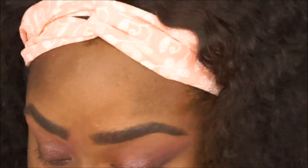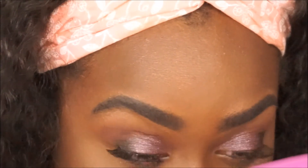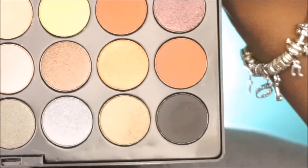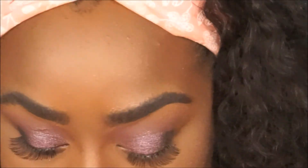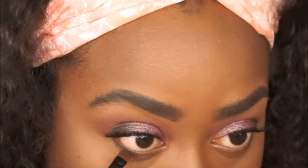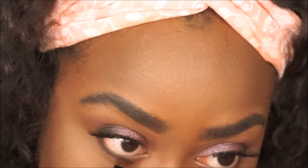Now I have my face on and we're working on the lower lash line. I'm putting that burnt orange color on again, then taking the black shade and stamping and smudging that on my lower lash line — I don't take it all the way in.